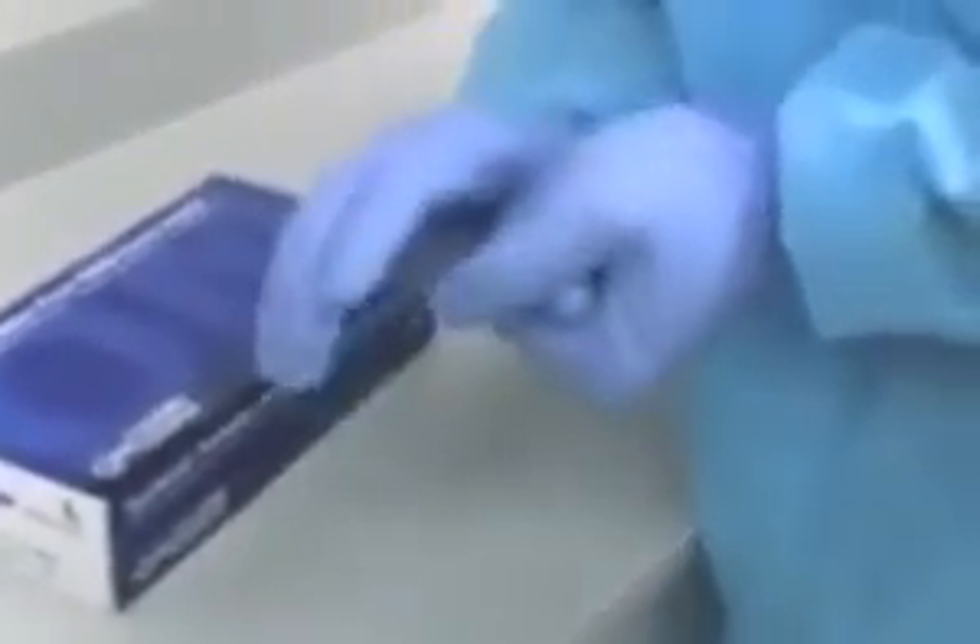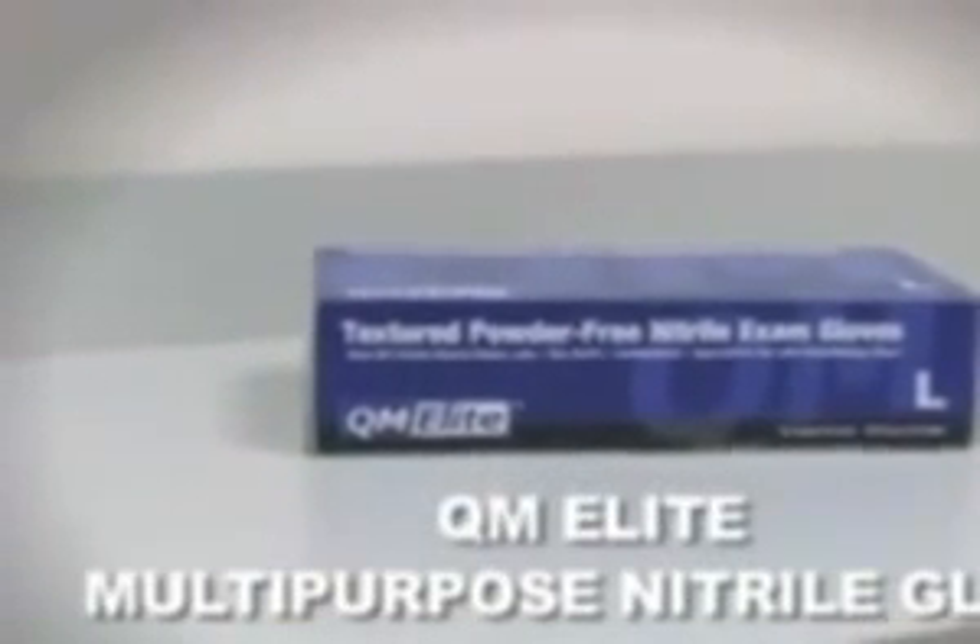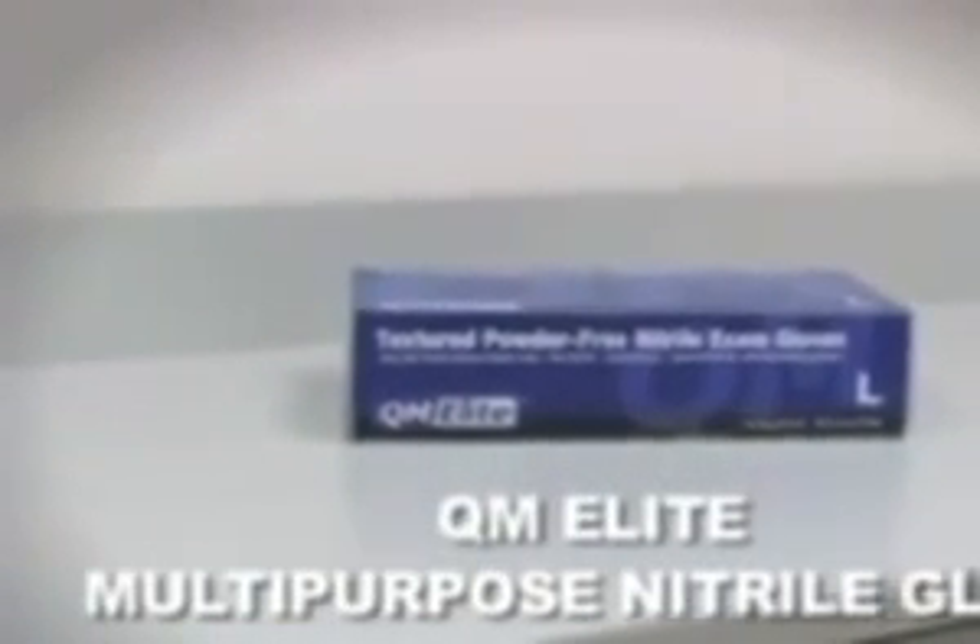For healthcare providers, the QM Elite Glove has textured fingertips, the feel of latex without the allergy risks associated with latex — a glove that will fill the need for most non-sterile medical procedures.